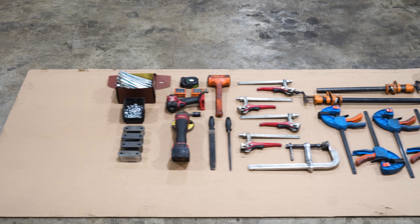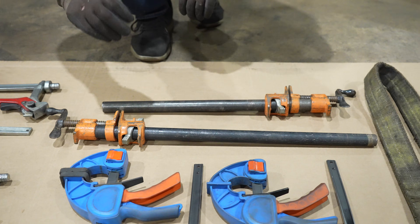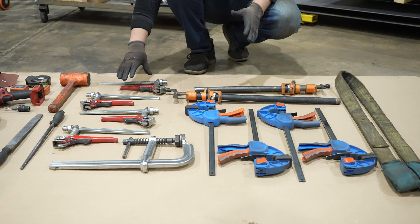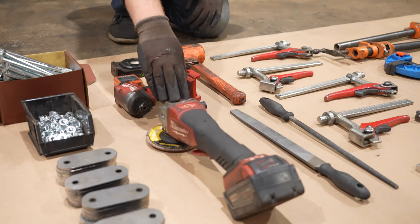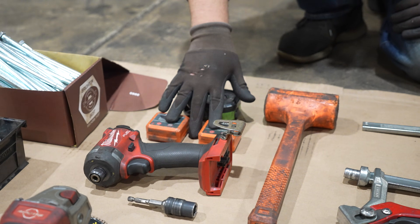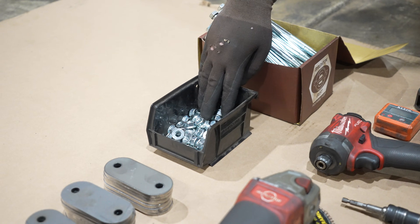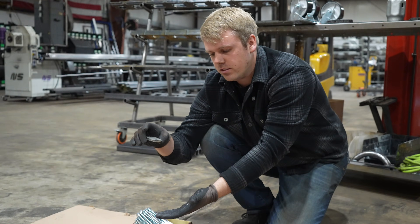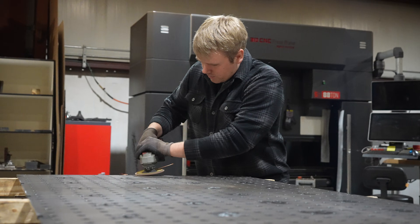These are all the tools we used to build this fixture table. At minimum you'll need a welder and a few different styles of clamps. The best types I found are steel bar clamps or C-clamps because they have a ton of gripping power. You can also use fixture table clamps. We also use a flap disc with an angle grinder, files, a dead blow hammer, flashlight, two levels, impact gun with a 14 millimeter socket, 3/8 by 7 inch bolts, 3/8 nuts and washers, and clamp plates sent by True Focus Laser.